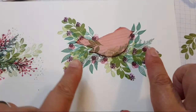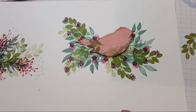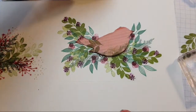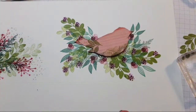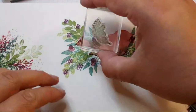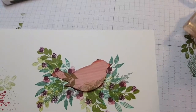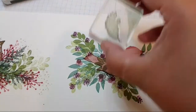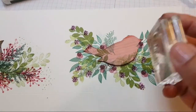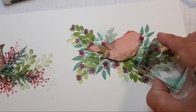If you notice, the ferns are getting a bit lost now. So I'm going to bring in my smaller fern stamp and come back with some succulents. If this is your first time, don't forget to subscribe to my channel — you can catch me live again if you press that bell notification.